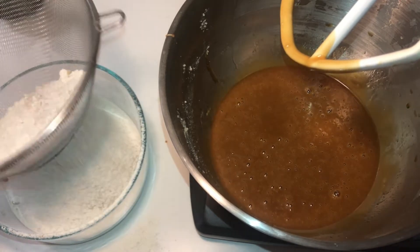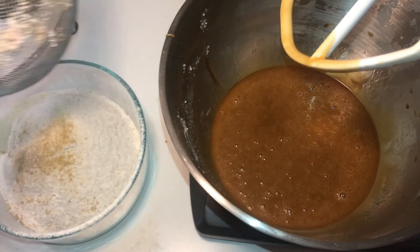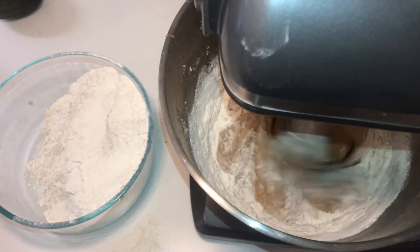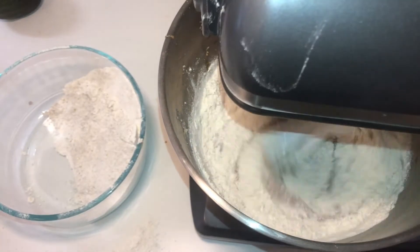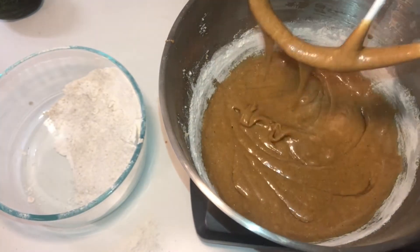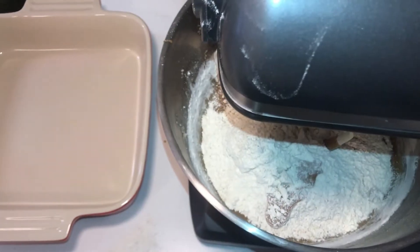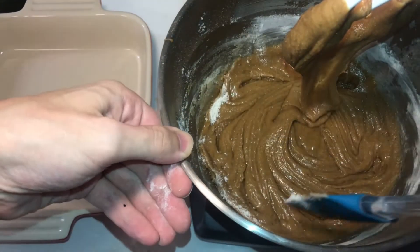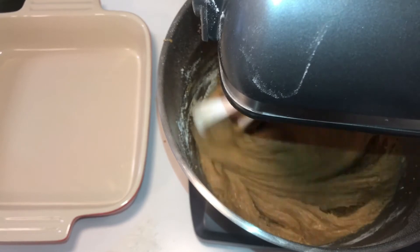Now we're just going to sift this until it's nice and fluffy. You're going to pour this in one-third at a time and mix it up in between. You don't want to overmix it — once it's mixed, pour the next bit in, and then the final amount. I forgot the half teaspoon of sea salt, but I added it in a minute. Make sure you clean all the edges off. There's the half teaspoon of sea salt — not too late.